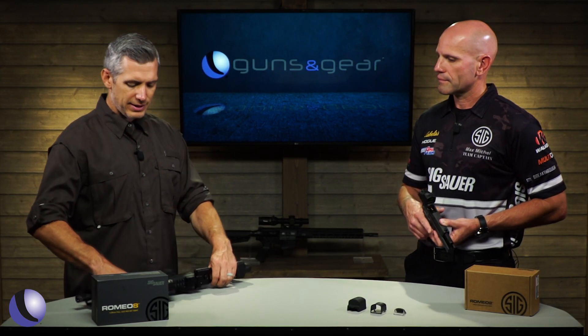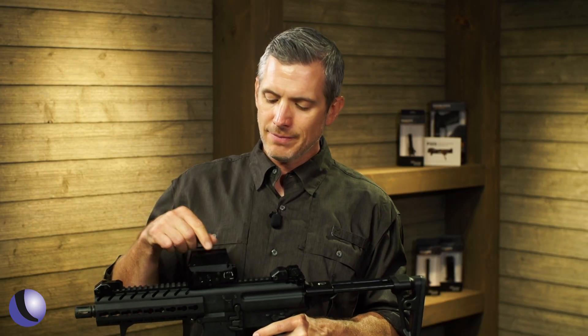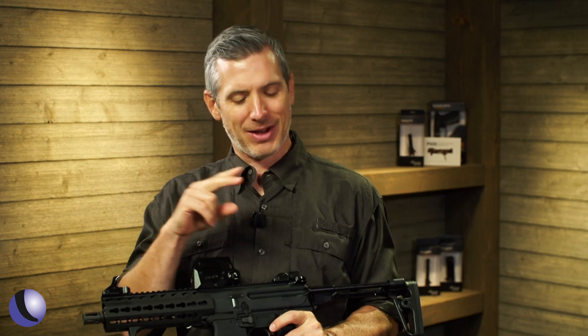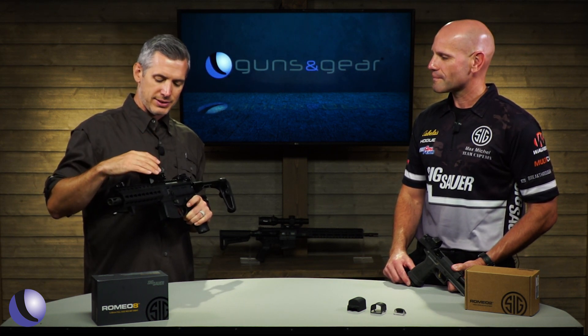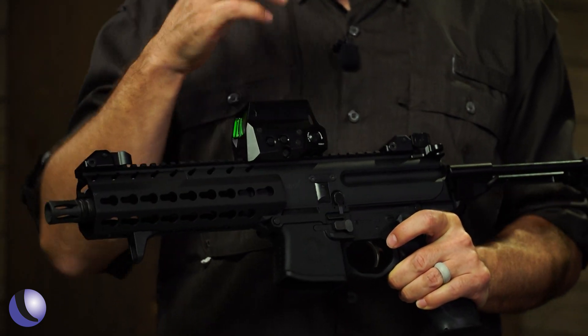The one I have is what I'd call a full-size red dot — this is the Romeo 8. It has a steel shroud around it, super durable. A couple cool things about it: 100,000 hours of battery life, that's 10-plus years. It has all the adjustments you'd expect on a full-size red dot — adjusting the brightness, but also multiple reticles. You've got the dot, the dot with the circle, and even an MOA with multiple dots for different distances.